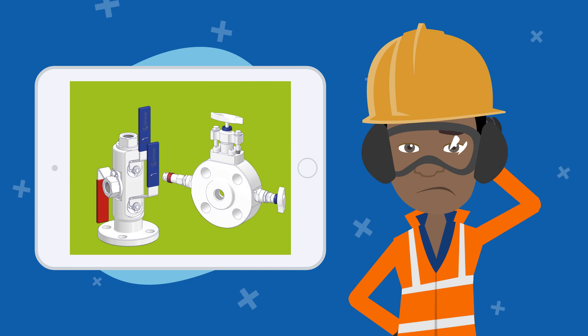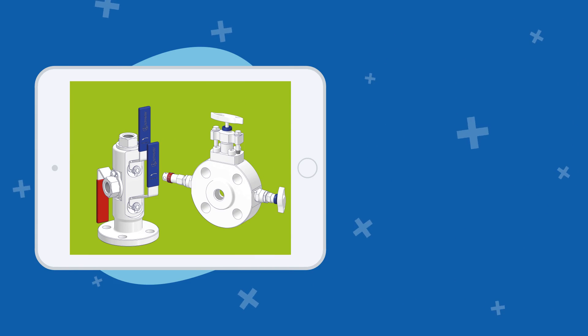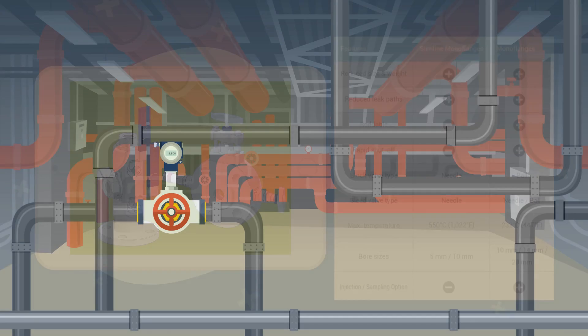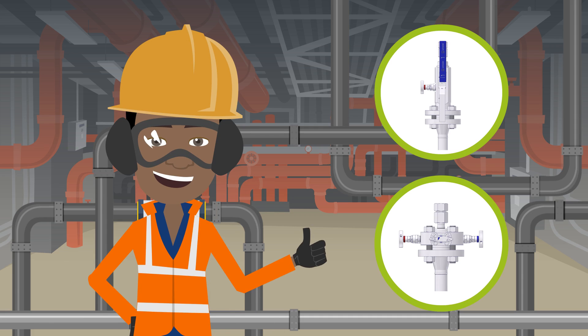When deciding whether to use a mono flange or slimline mono flange, the most important features of both types have been summarized in a table to help select the most suitable valve for a given application. In summary, the close-coupled installation helps you to overcome the problems of traditional assemblies on primary isolation duties, especially when space and weight are limited.